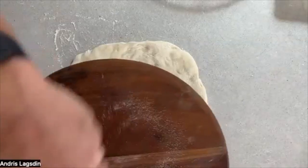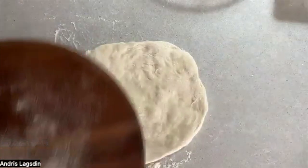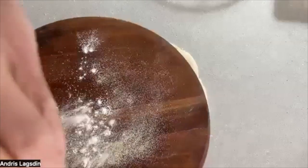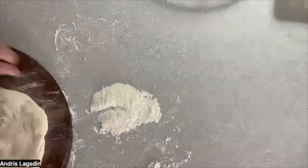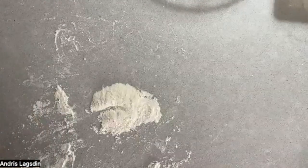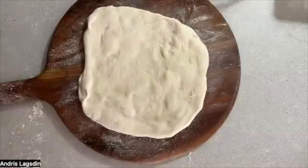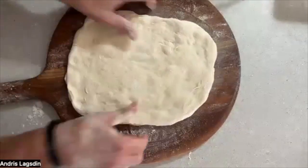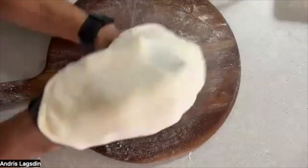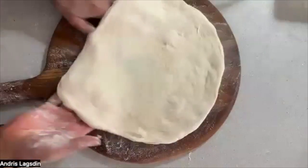I'm going to put some semolina flour on top, then take some flour and put it on top, just kind of push it around. Now I'm going to push my dough onto my peel and slide it on. I've got my dough on top — it's not even round yet. I'm going to get one last stretch — just boom. Look at that, isn't that beautiful?